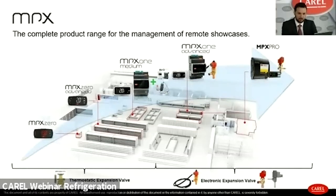In the entry-level segment we have the MPX0 series up to the MPX1 Medium. The MPX1 Medium, even if designed for entry-level applications using thermostatic or solenoid valves, can be upgraded to manage electronic expansion valves through an external driver EVD IS or EVD Mini. For applications requiring high-efficiency performance and built-in management of electronic expansion valves, the offer includes the MPX1 Advanced and the MPX Pro.